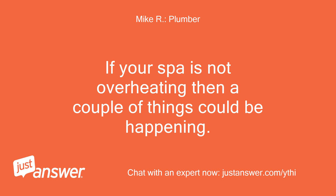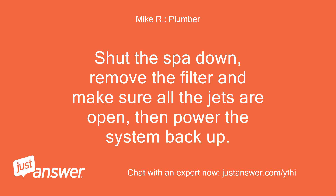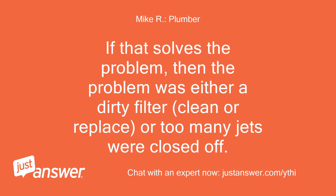If your spa is not overheating, a couple of things could be happening. Depending on where the temp sensor is mounted — usually in the wall of the spa in a sensor mount — you could have a flow issue. Shut the spa down, remove the filter, and make sure all the jets are open, then power the system back up. If that solves the problem, then the issue was either a dirty filter — clean or replace it — or too many jets were closed off.